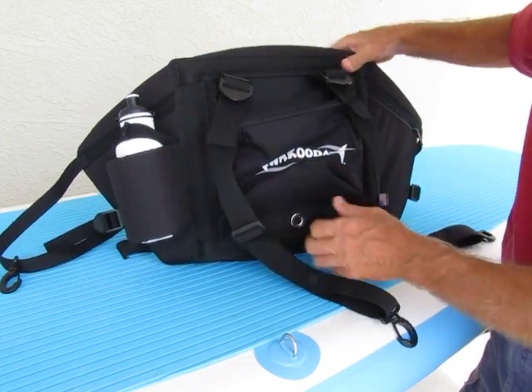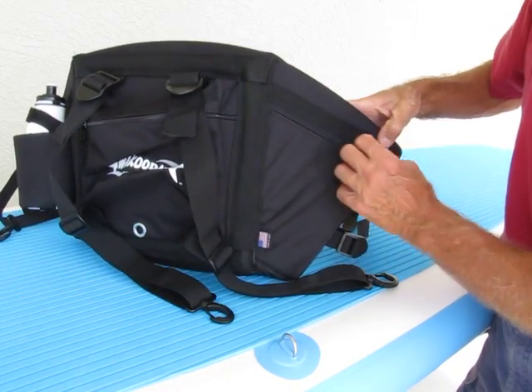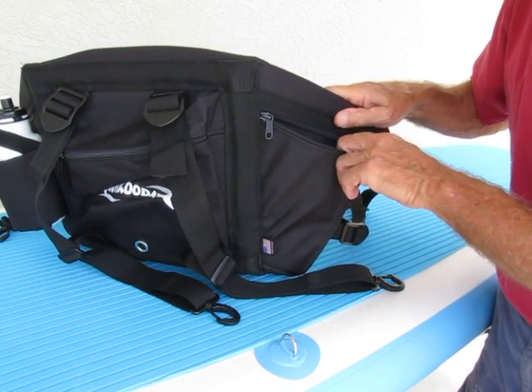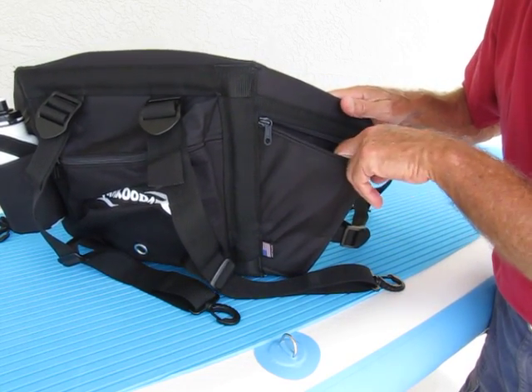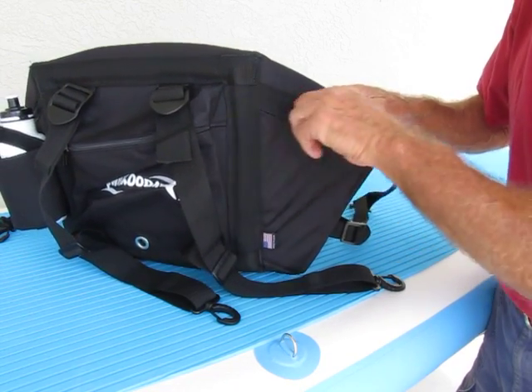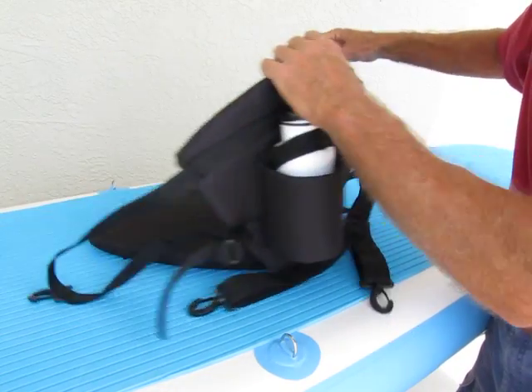whatever it may be, in the center pack. And on the right side, we have another small pouch where you can put your phone in a waterproof case, or a set of car keys, or some credentials — whatever you want to put into the other side pocket. So that's the seat.